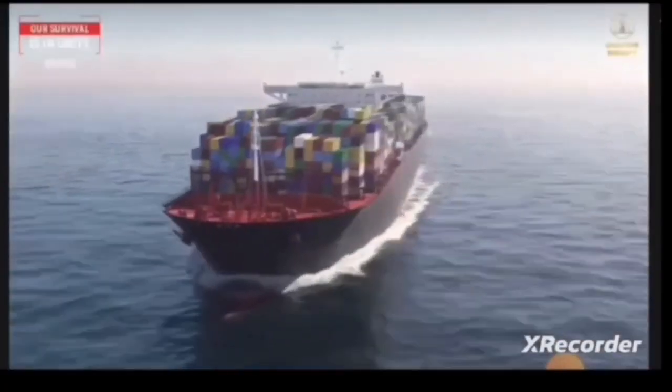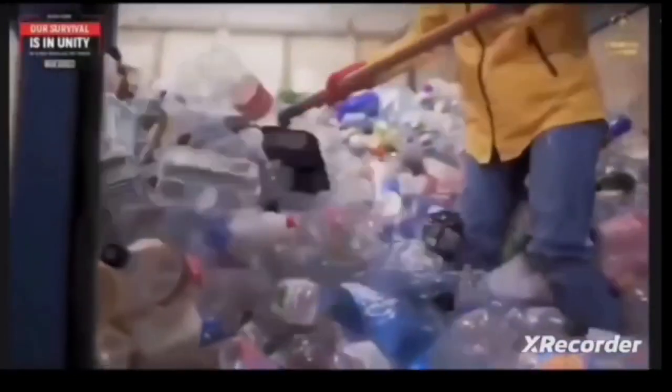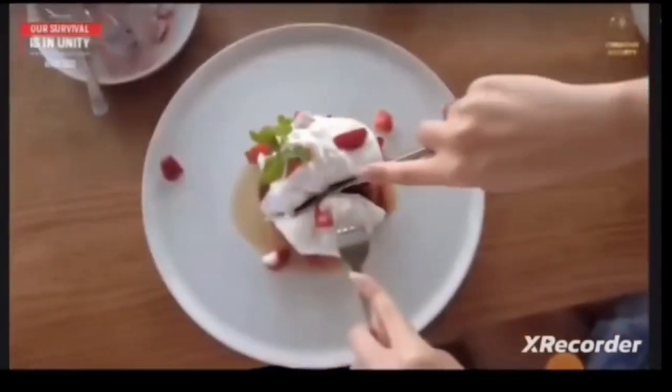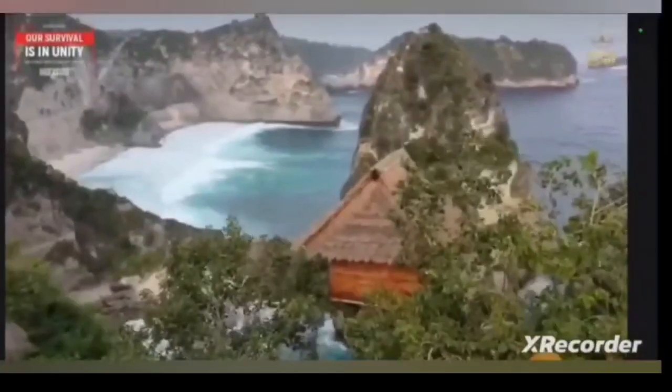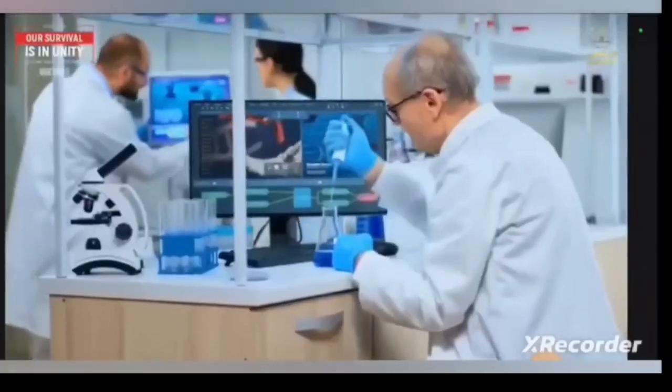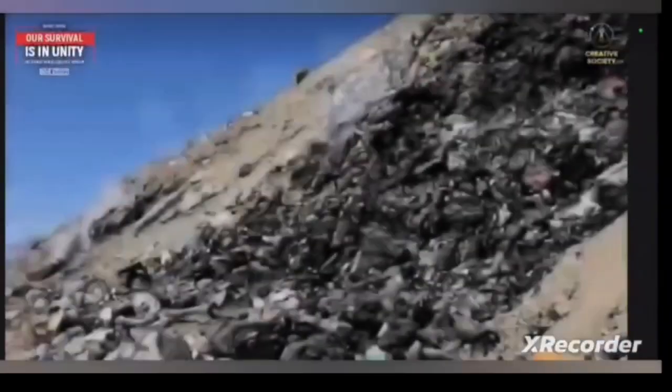Look how much damage an ordinary bun does to the environment — and the same story is true in every manufacturing sector. In the creative society, all these destructive processes will disappear, as everyone will have a replicator at hand. Just press the button and here's a bun for you. Everything will be enough for everyone, anywhere on the planet. We'll be able to cleanse the air, the earth, and the oceans of all dangerous radioactive pollution. Garbage will become the most valuable resource — a source of elementary particles for creating new beautiful things.